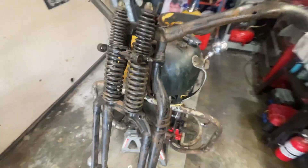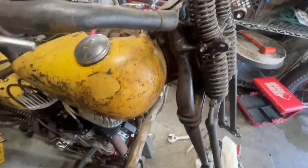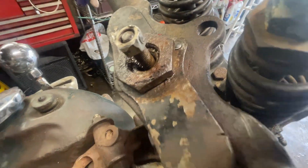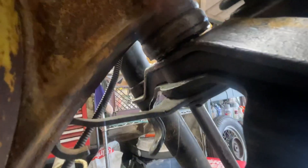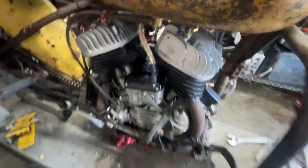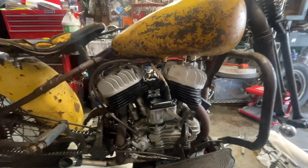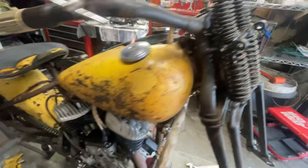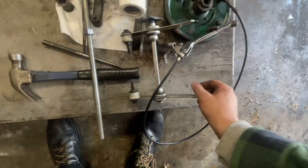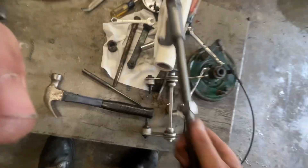I'm taking this Springer off a 1946 WL. The problem is my steering dampener isn't working — it's stuck and it's old. You can see there's slack here. The bike is done and it's gonna be raced at Trog, so I just wanted to give a little update on what I'm into right now.